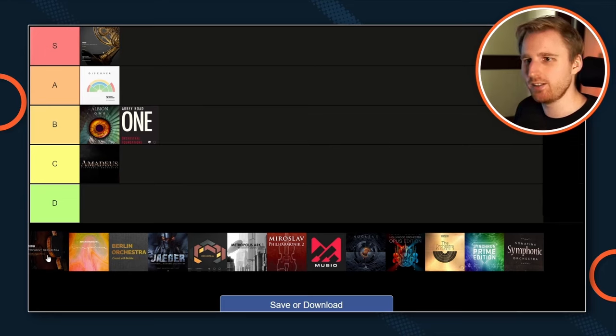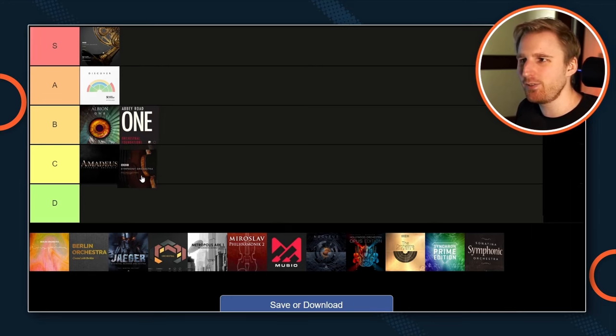Next, BBC SO Pro. It comes at a regular price of $999 — not very beginner friendly. It has the same fantastic tone of BBC SO Core and Discover, many instruments, a crazy amount of mic positions giving you full control over close and far sounds, surround, ambient microphones, two different mixes. Is it worth picking up BBC SO Pro directly as a beginner? Probably not. It's a B- from the standpoint of a beginning composer, but it's a fantastic powerhouse if you're a professional composer or looking for instruments like a bass clarinet not included in BBC SO Core.